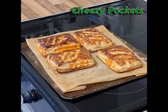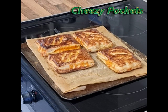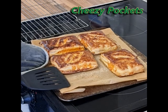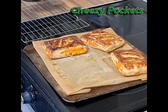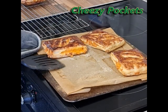They look good! Transfer them when they're cool enough to a cooling tray.